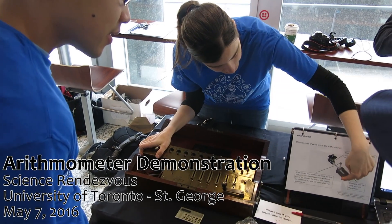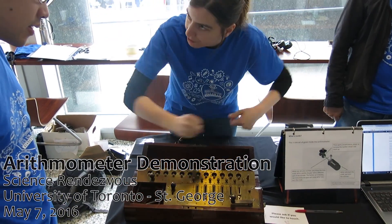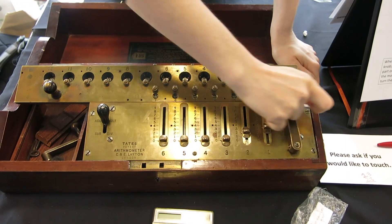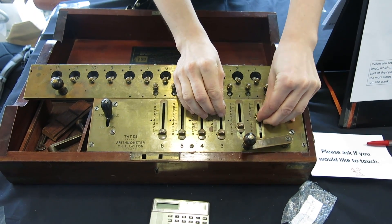If you're setting the number, you're going to be setting it all of a sudden like this. The further up it goes, the more turns you turn around. So I set it at 23. If I turn it at 23 once, it's going to add 23. And then each time I turn it, it's going to add another 23 until I choose to change the number.